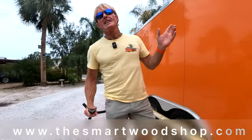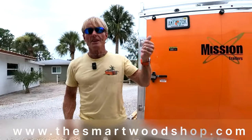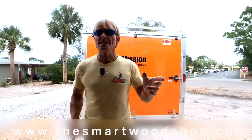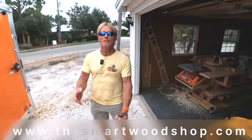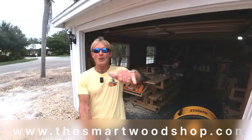If you're enjoying these videos and they're helping you out, be sure to give me a thumbs up and subscribe. Also, if you want to build a smart wood shop yourself or one of my workbenches, there's a link in the description below where you can purchase a set of plans and download them instantly, 24/7, 365. Mahalo.